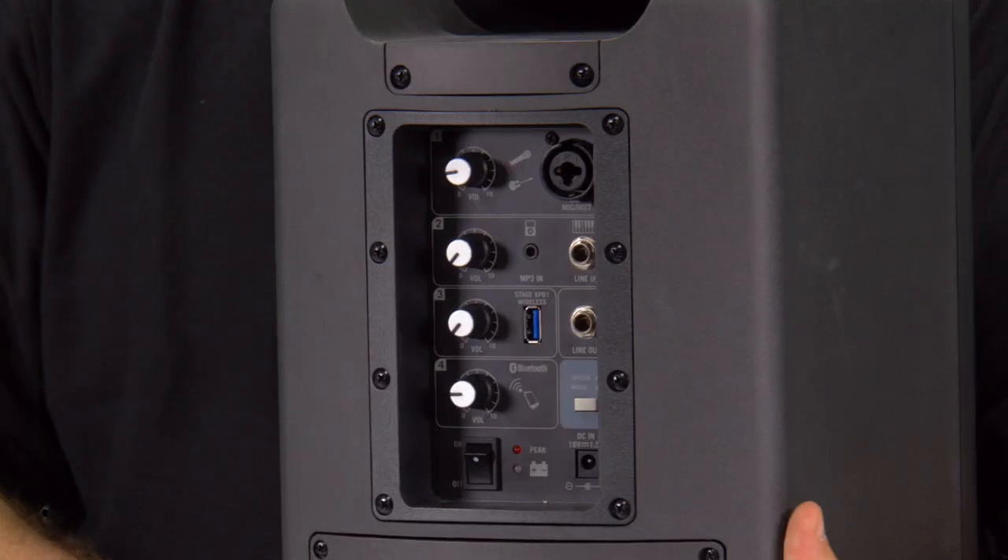Hi, I'm Ryan from Samson Tech and I'm here today with Market Tech to talk about the Samson XP106. The XP106 is a 100 watt 10 inch speaker with Bluetooth capability, and the beautiful thing about it is you have a small mixer on the back.